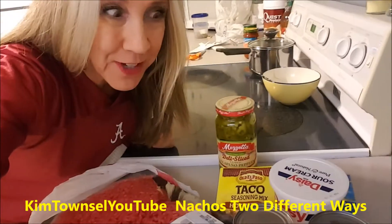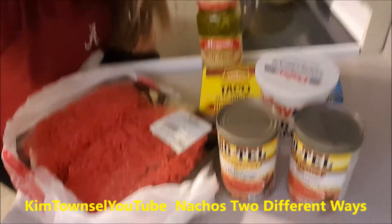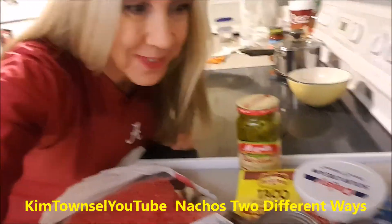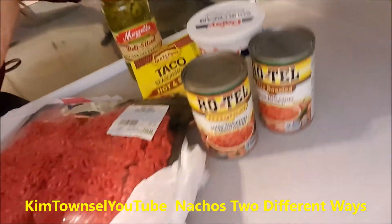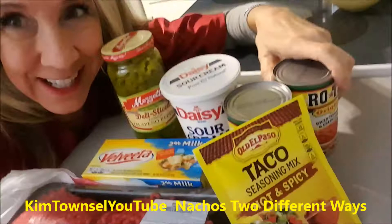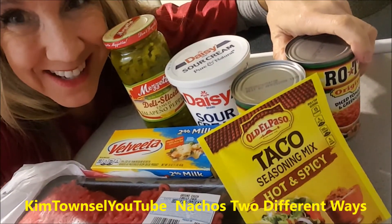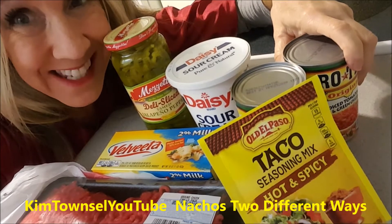The Alabama ballgame starts in 25 minutes. Do I have time to get nachos made so I can sit down and eat those before the game? Let's see. I've got to decide which one of these I'm going to use and I'm going to get going. Kim Tuzzle here. I'm going to show you how I make my special nachos. It's as easy as it can be and I've got 25 minutes before the ballgame comes on, so let's get to it.